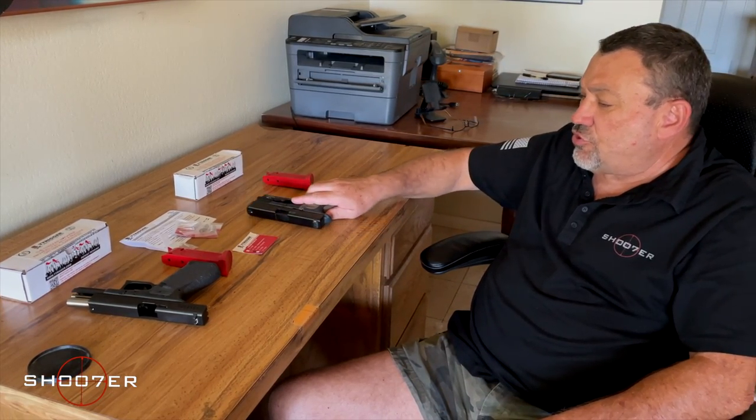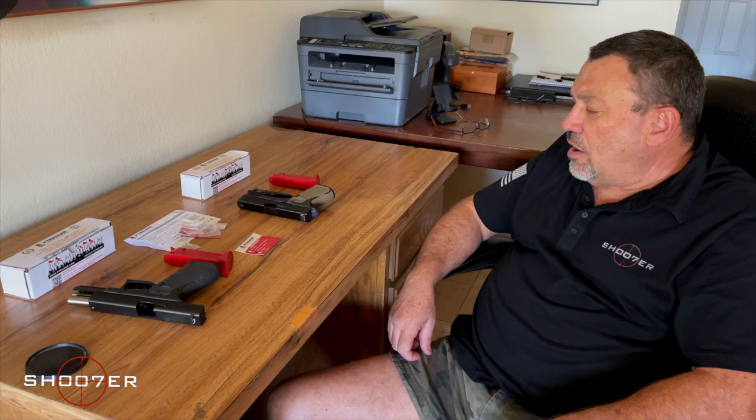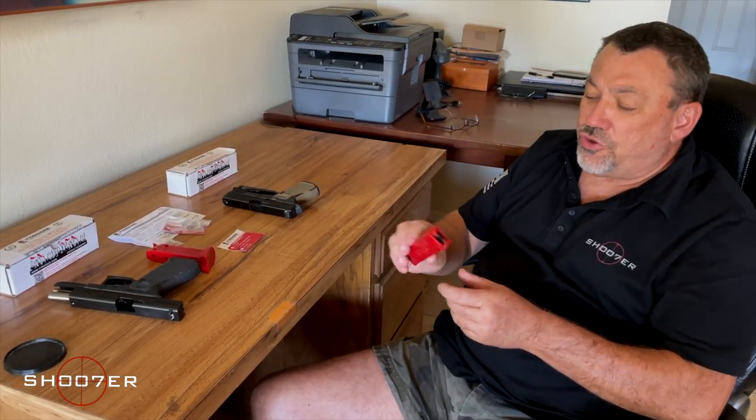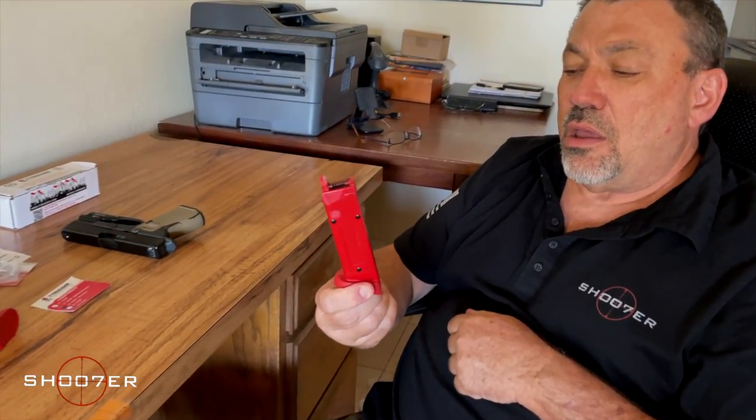Now, this is different if you've got a double-action revolver or a double-action pistol, but today we're really talking about Glocks and striker fire. We have a company that reached out to us by the name of T-Trigger. They come from the great country of Israel and they've come up with a product that different groups in Israel — including police, military, and special forces — are using to get the most out of their training. What you're going to get from T-Trigger is basically a replacement magazine for any double-stack Glock.